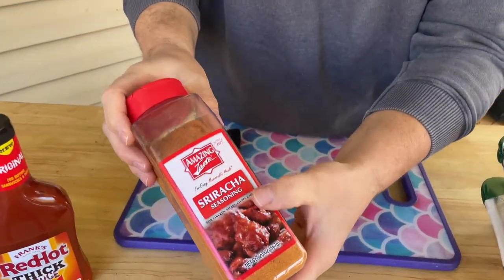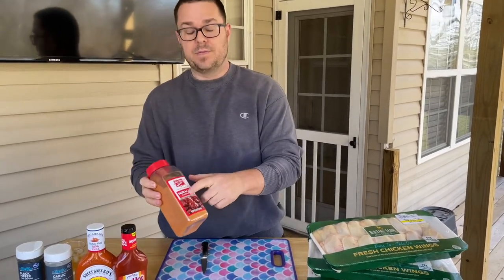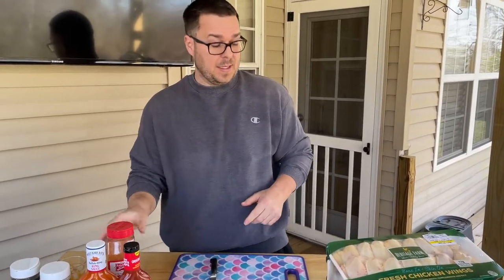I have this seasoning on hand — it's one of the very few I've found that's very close to that traditional buffalo style, so if you guys can find it, I highly recommend it. Other than that, let's get to cutting these wings up because it's going to be a long day.